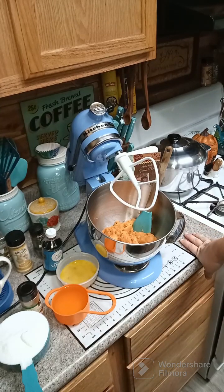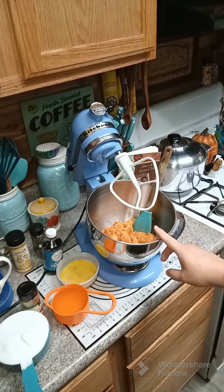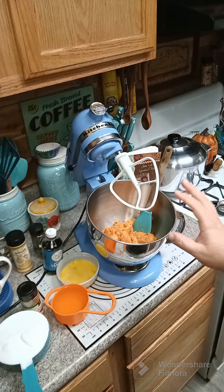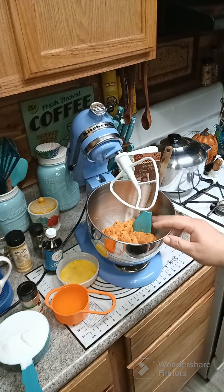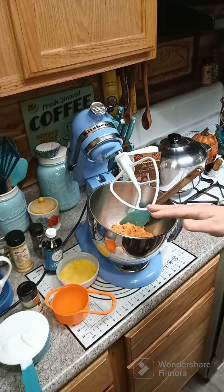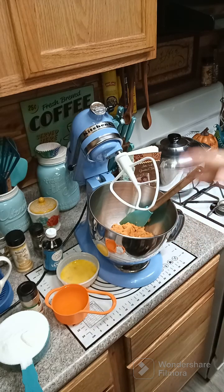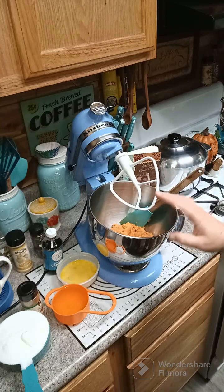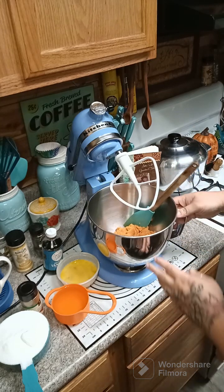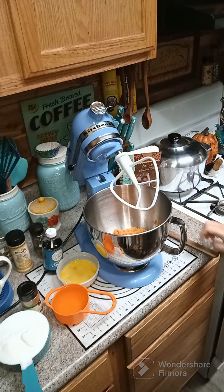We're going to make some sweet potato bread. I have in my bowl two cups of canned sweet potatoes — yams — that are mashed up, just the kind you can get in a can. If you don't have those and you have regular sweet potatoes, you can go ahead and peel them, boil them, and mash them down until you have two cups.